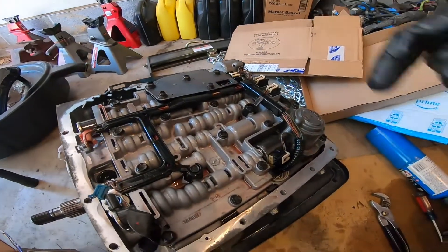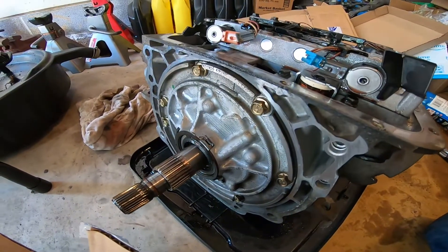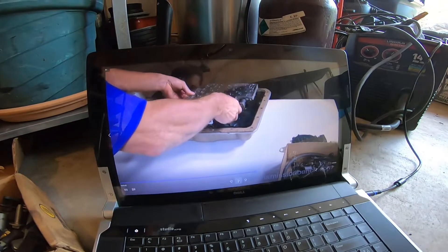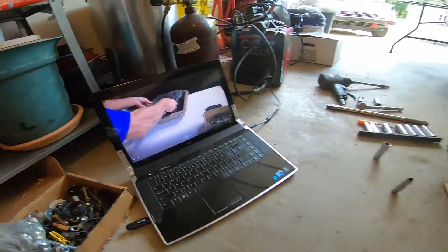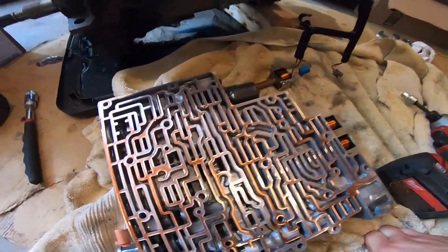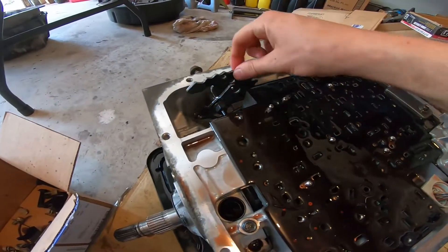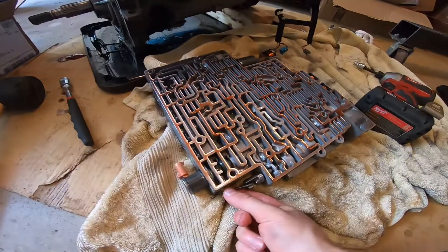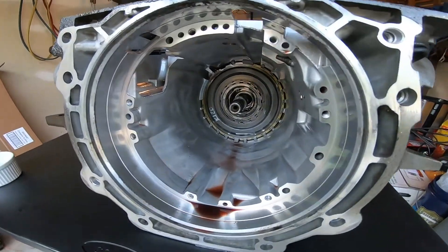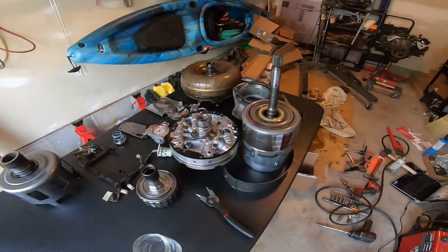We're going to get this valve body off, undo the wire harness, pillow switch, all that good stuff. Eventually we'll get the pump out and get to the good stuff. Got the valve body about ready to come off. I've got my laptop here with Jimmy's excellent instructions - really appreciate the product. Wire harness is out. There it is - the valve body. We've got our check balls here, all seven of them. There's the thingy your shift cable drives. Valve body's all out, got all these parts laying here, got my box of bolts.